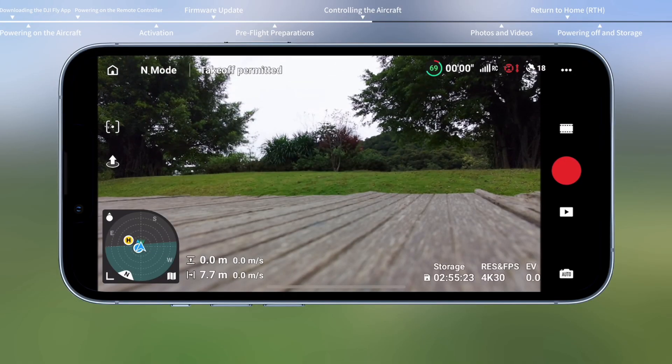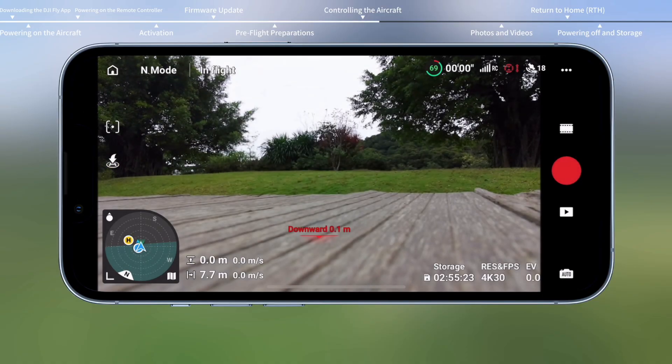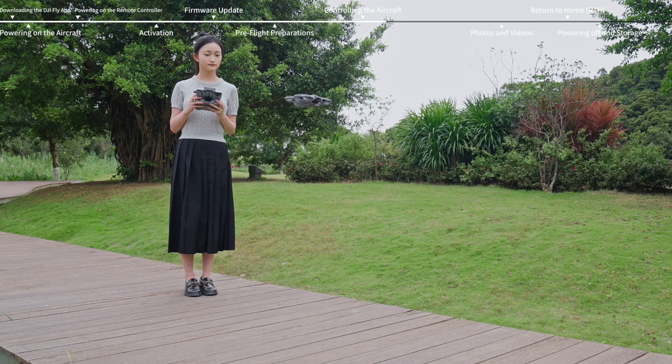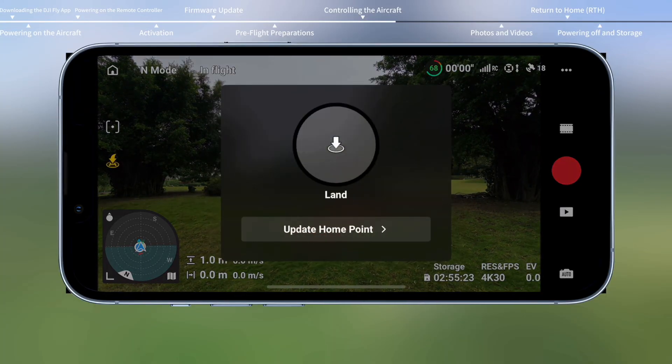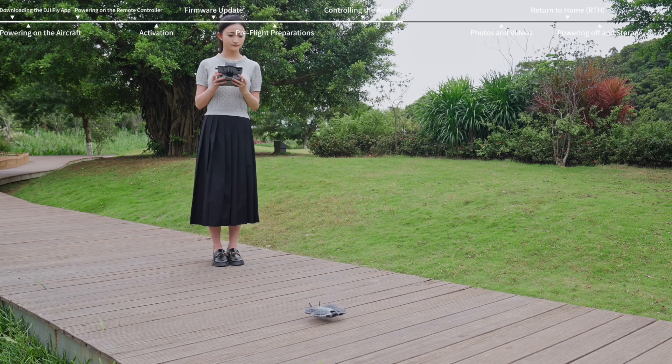Tap the takeoff icon on the left and press and hold the prompt icon to enable auto takeoff. The aircraft will automatically take off and hover at a certain altitude. Tap the landing icon and press and hold the prompt to make the aircraft land automatically and stop the motors.